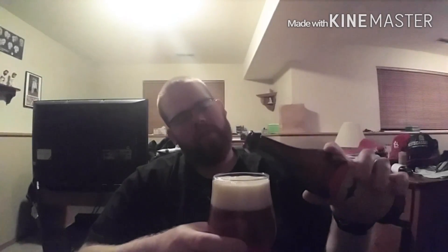That poured really nice. Color-wise, almost a nice copper amber color. It's not hazy, but I can't quite see all the way through it — it's not crystal clear either. It has a nice thick, dense head.